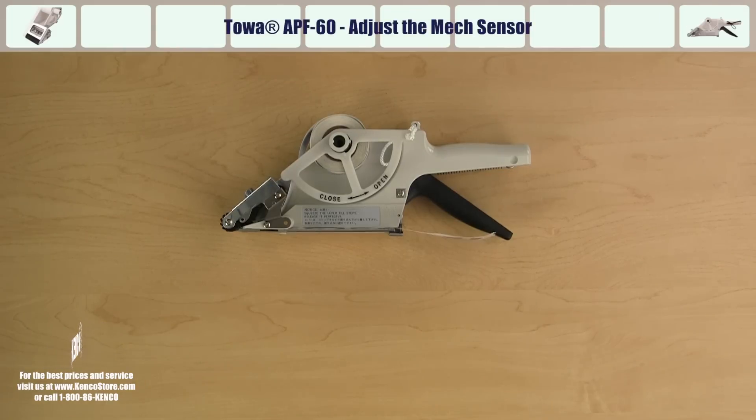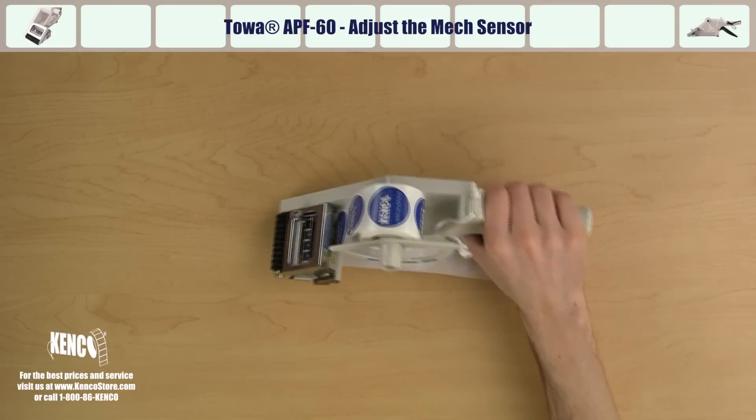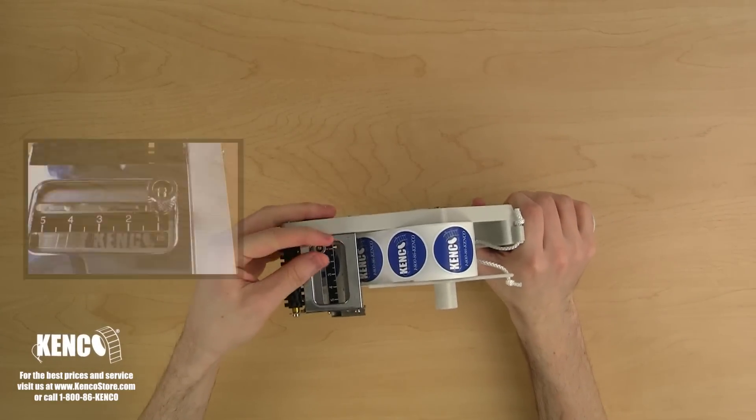Once your applicator is properly loaded, we will learn how to adjust the mech sensor. Loosen the mech sensor adjustment knob by turning it counterclockwise.